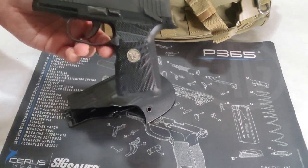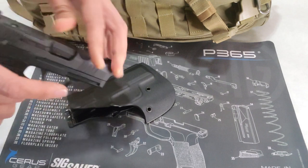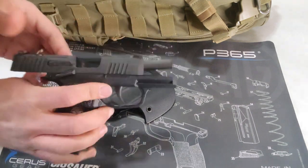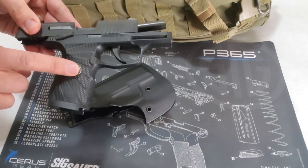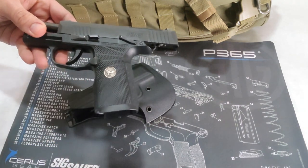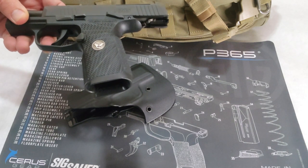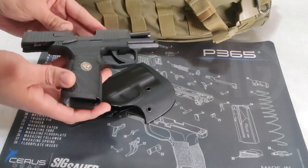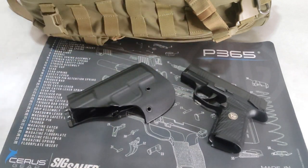This is my P365 380 — it has been cleared and safety checked, so there is no ammunition. If you want me to make a review of this firearm, leave some comments below and I'll be happy to create that content. This little pistol is outstanding and I can go into details that other reviews don't cover, so leave your comments if you're interested.